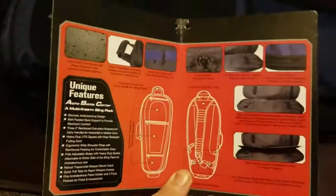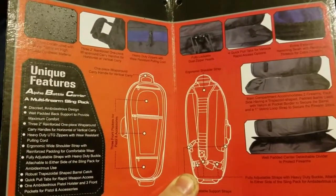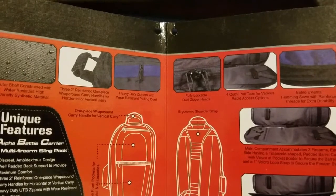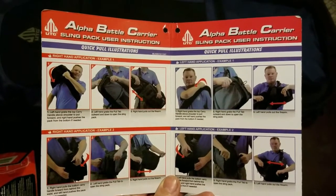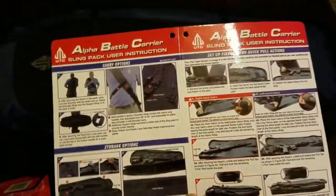So it's a UTG rifle bag with a single sling design, heavy duty zippers, and heavy duty lining. I've had it for a few months now and I've got to say I'm pretty impressed with it. There are some quick-pull instructions if you want to pull your gun out quickly, but I really haven't tried to do anything like that or messed with it.